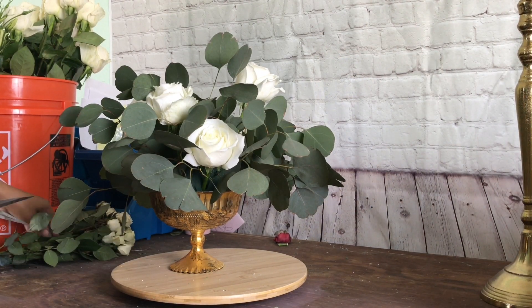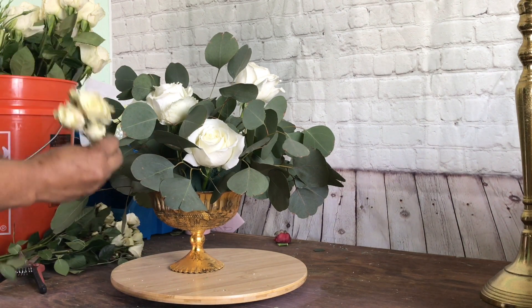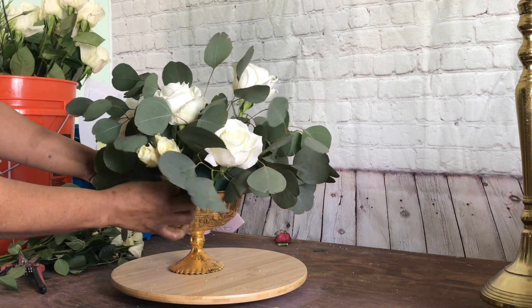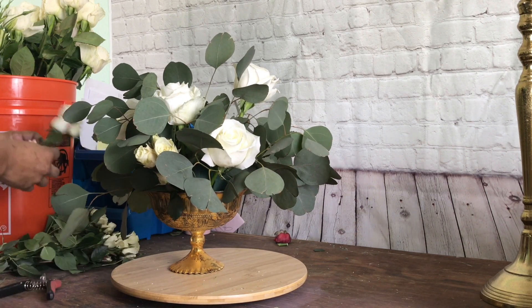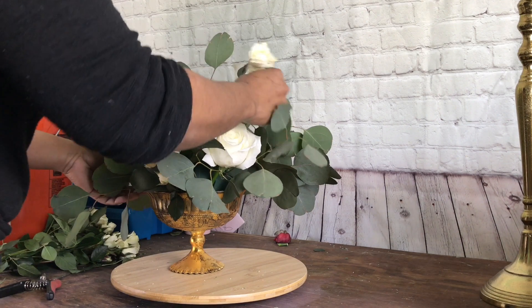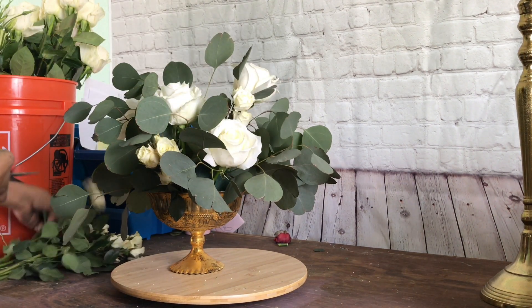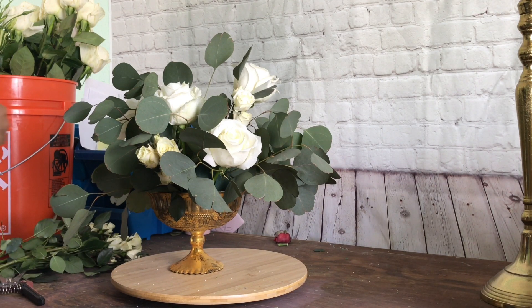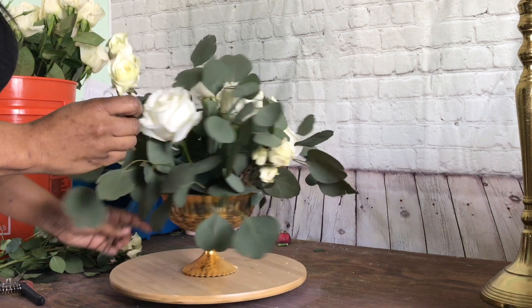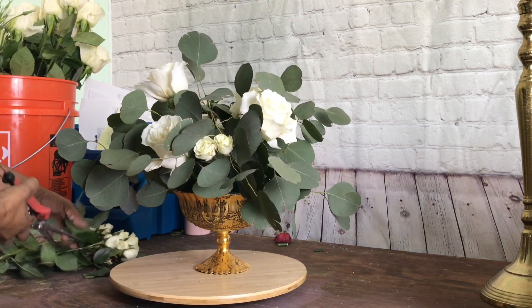Now that we've got all of our roses in, we're going to go in with a smaller flower, which is one of our secondary flowers, and that is the garden roses. We're just going to put these again high and low, in and out. You don't have to really do a triangle with these because they have a bunch grouped together, but we want it to look very spaced out and all around the arrangement.